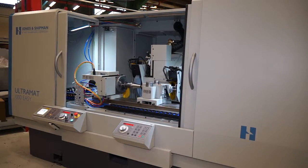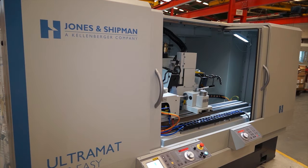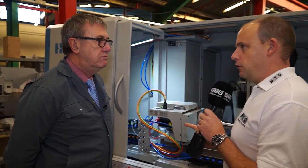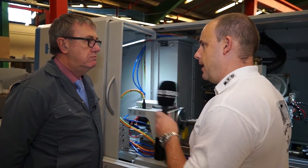MTD CNC, bringing you the latest engineering news via video media. This is the Ultramat, which is different to the Suprema. I'd like to know the differences, but really what is this machine about?